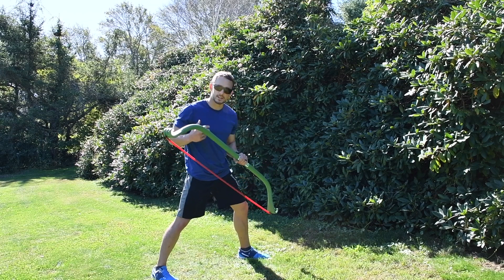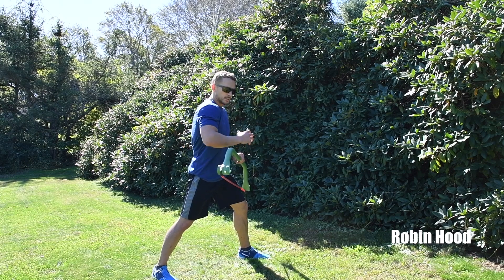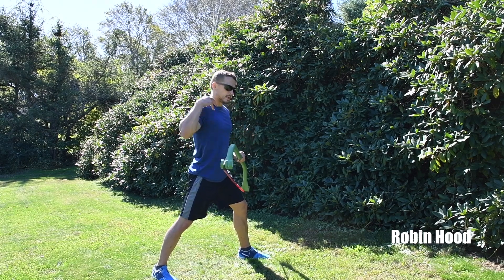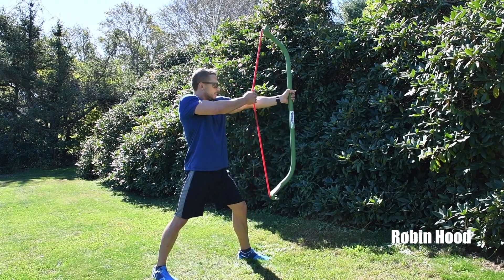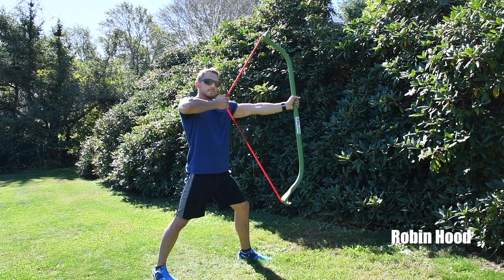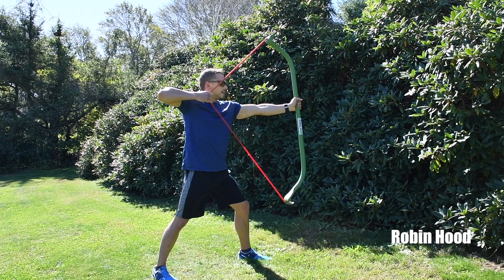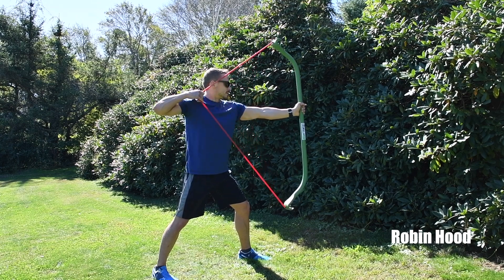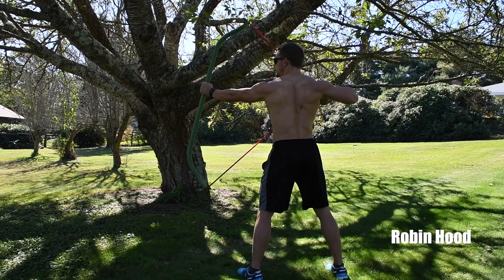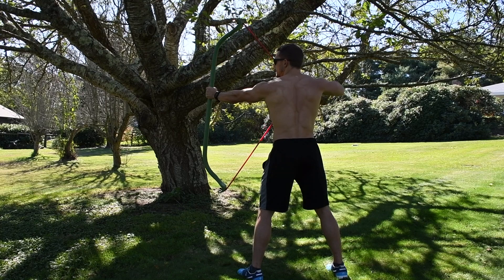Robin Hood's are an excellent exercise for rear delt activation — great for building round shoulders and strong rear delts, traps, and rear back muscles. Extend one arm out at about eye level and hold it right in the middle of the bar. Pull the band out keeping your elbows high and level to the ground, then bring it back in. Go for 10 full reps, then finish with 10 half reps for a muscular endurance challenge.